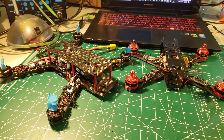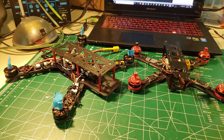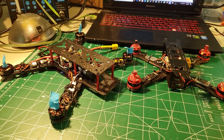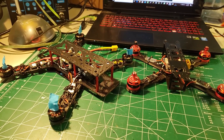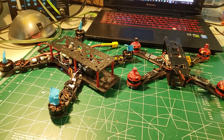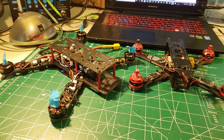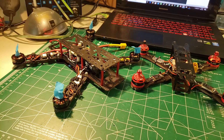Hey everybody, Steve here and welcome to the eighth video in my 'How to Build a Drone for the Absolute Beginner' series. We've covered a lot of ground from videos one through seven and it would probably take five to ten minutes to recap everything, so please look in the description for a detailed list of all the videos so far and a link to the playlist.